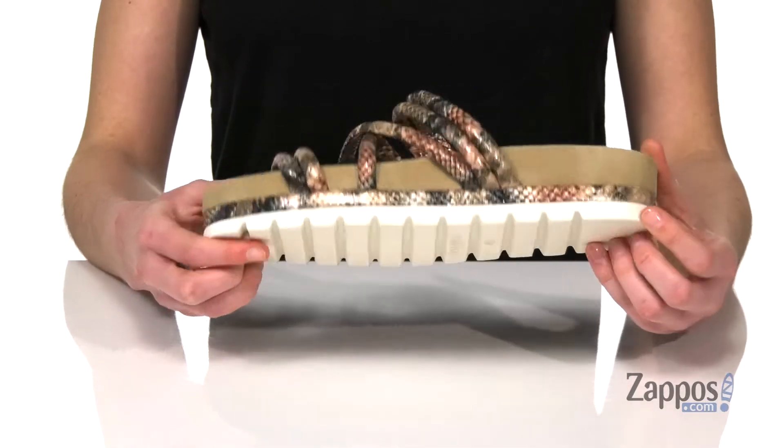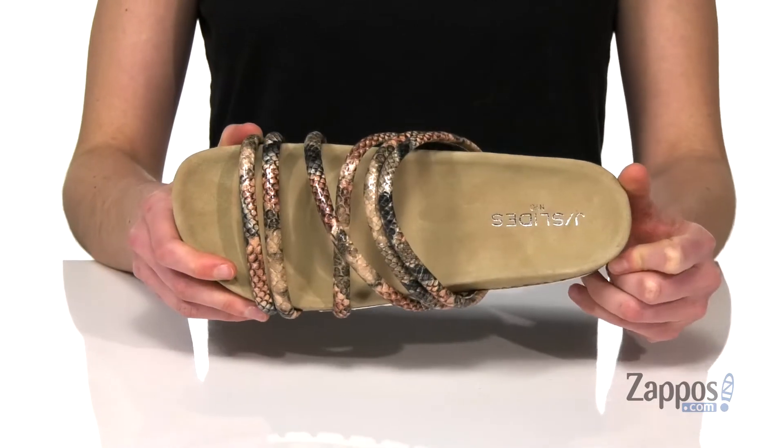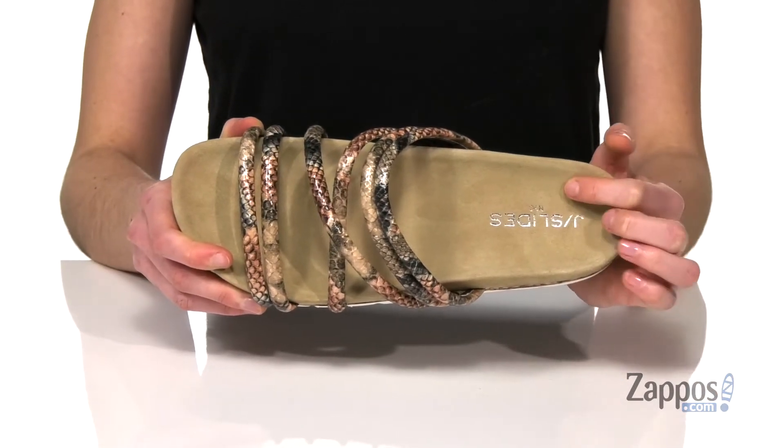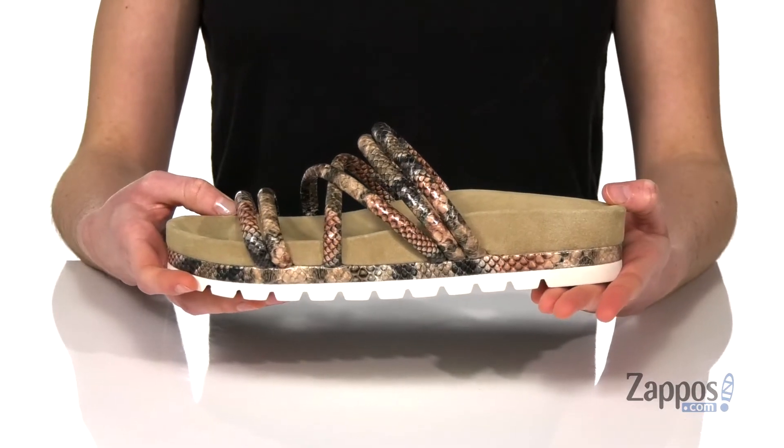Very grippy with those deep grooves. There is a little bit of silver shine on those straps. Inside these are going to be really comfy with a leather lined footbed contoured to give you just the right amount of support. Slide into this cute sandal from Jslides.